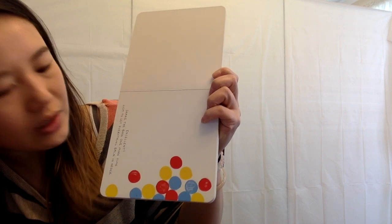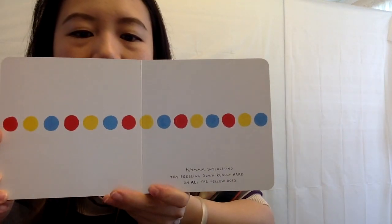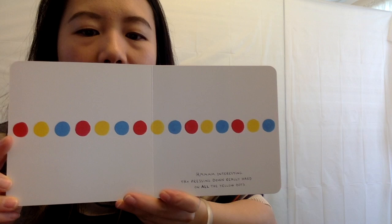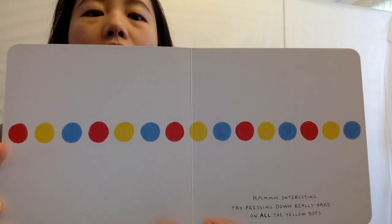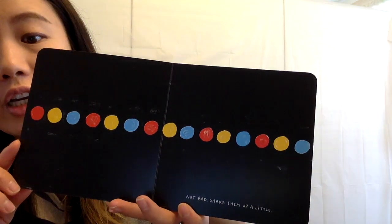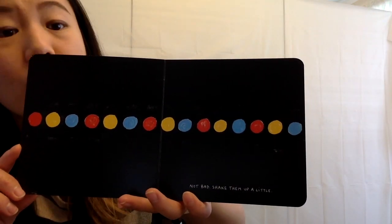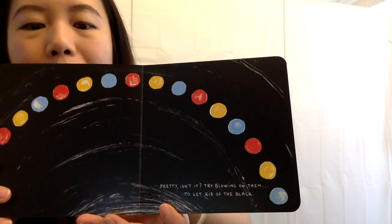Now shake the book one more time just to get everything back in order. Shake it. Ta-da. Hmm, interesting. Now press down really hard on all the yellow dots. Get all the yellows. Good job. Look, it turned dark. Not bad. Now shake them up a little bit. Pretty, isn't it?